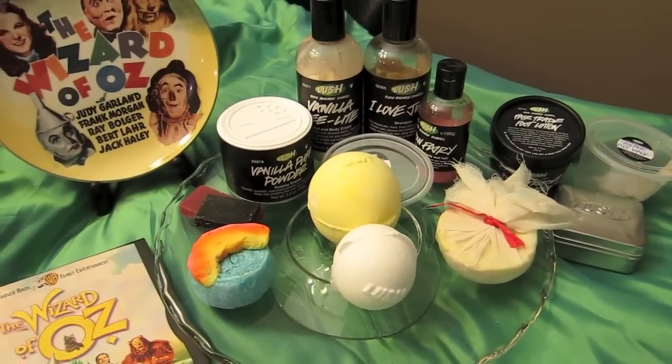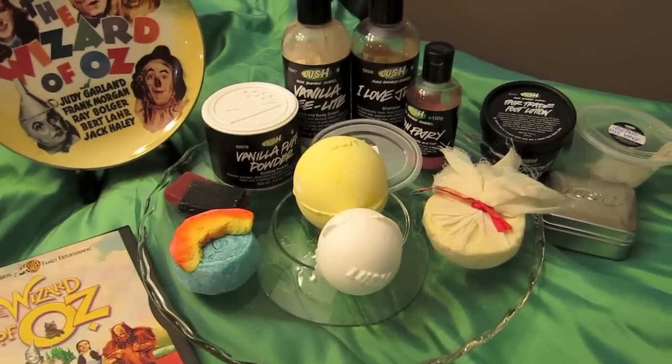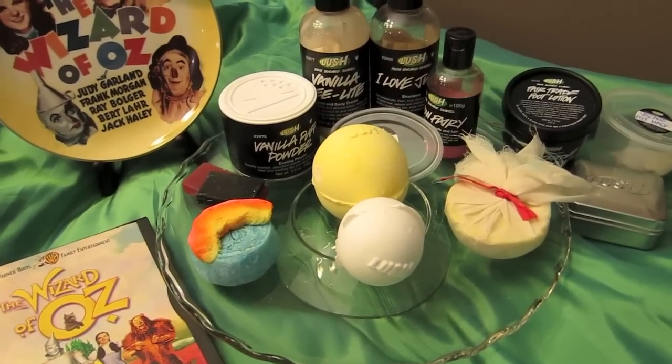Hello everyone! Welcome to my Wizard of Oz inspired Lush bath cocktail. This one has been so fun to put together. I'm sure just like me you guys have loved this movie for a really long time, ever since you were little.